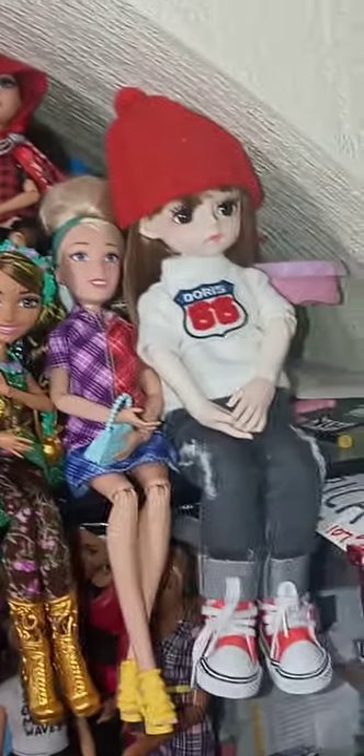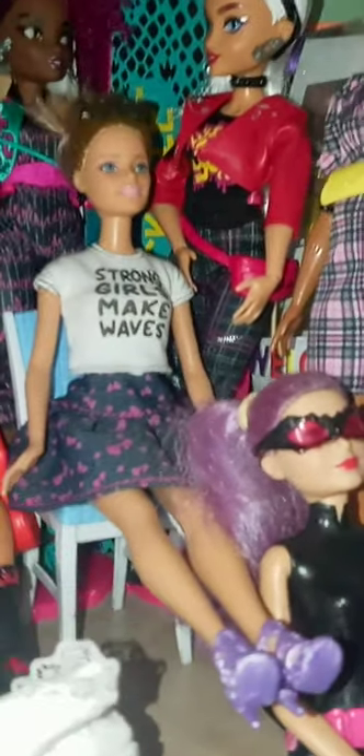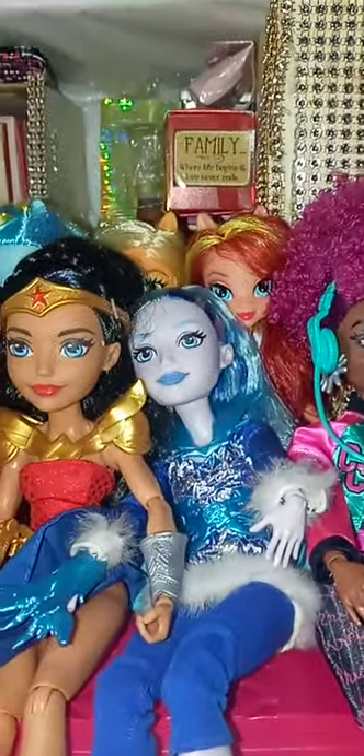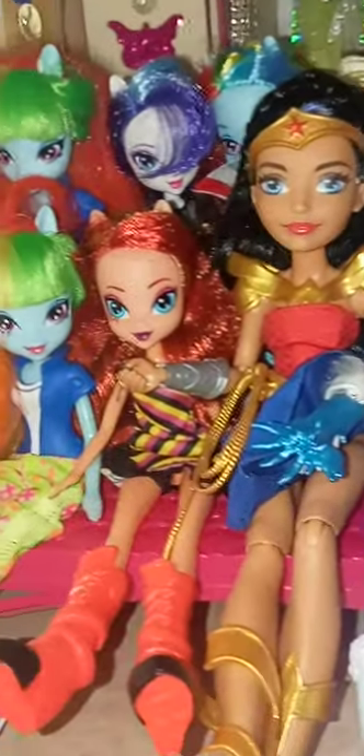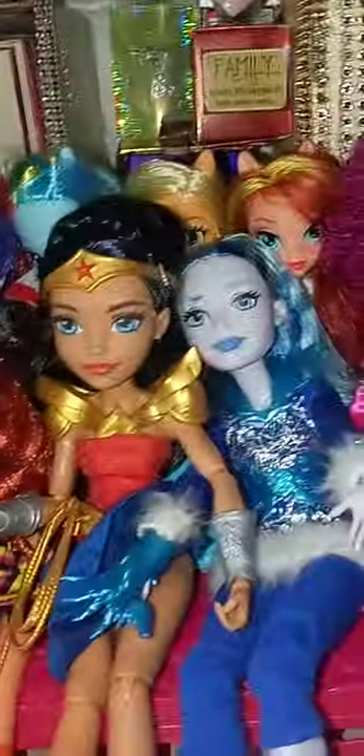Down here I have my Wild Heart Crew with some Barbies. Then I've got my equestrian girls, Lash, and Wonder Woman in there. And my equestrian girls and my little ponies are right there.